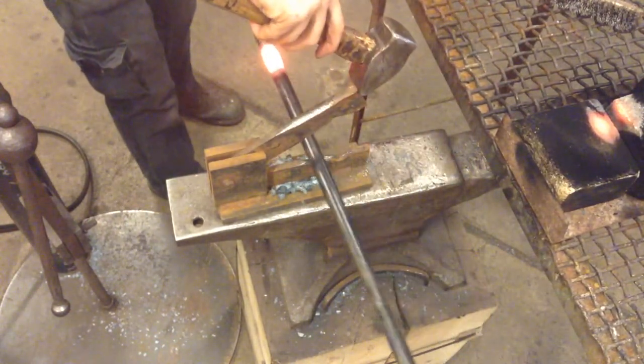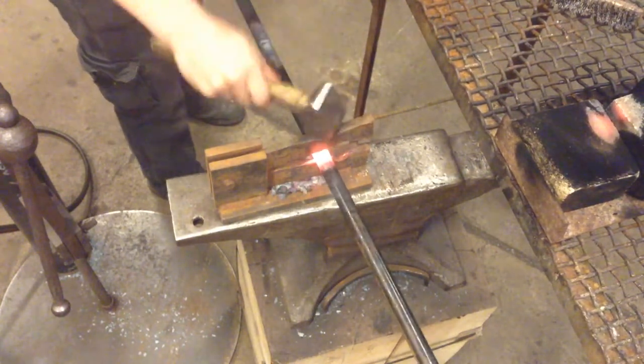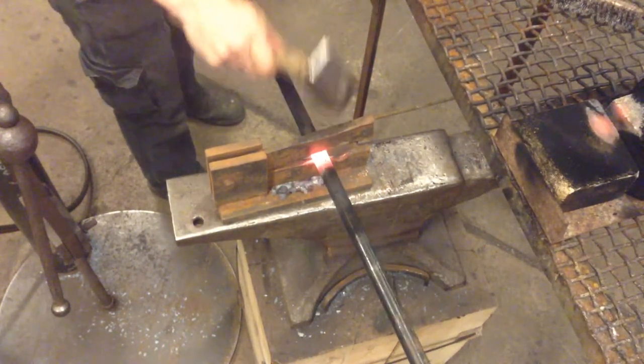Bring your bamboo stock down, open up the die, and start forging.